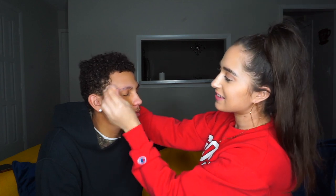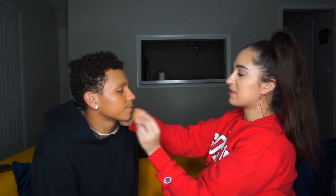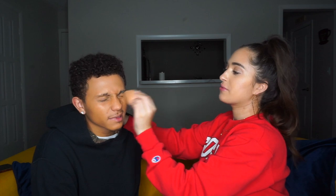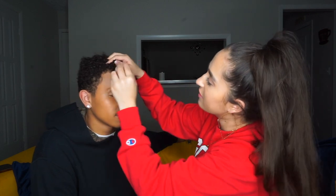We got this Neutrogena Healthy Skin foundation in shade Cocoa 115 — it's a dark shade from your sister, but we're about to use it. Okay, come over here. So foundation is the base. You don't really need color correcting, so you don't need all that extra stuff underneath. My skin is beautiful, right?